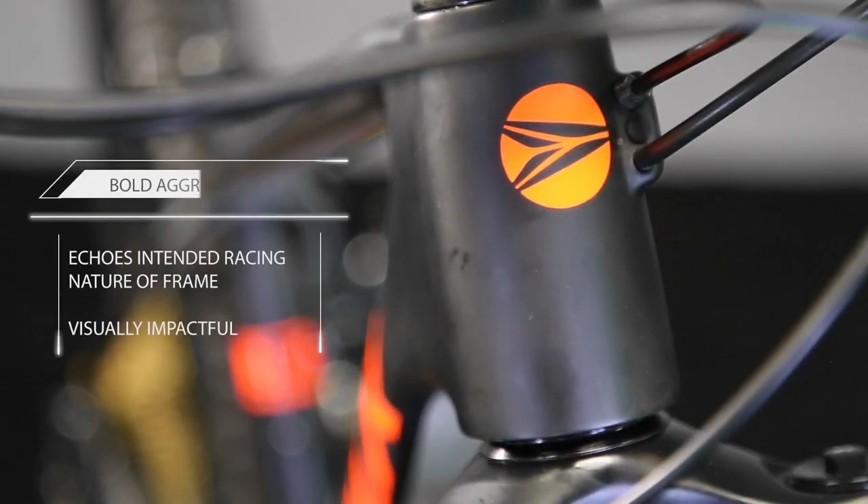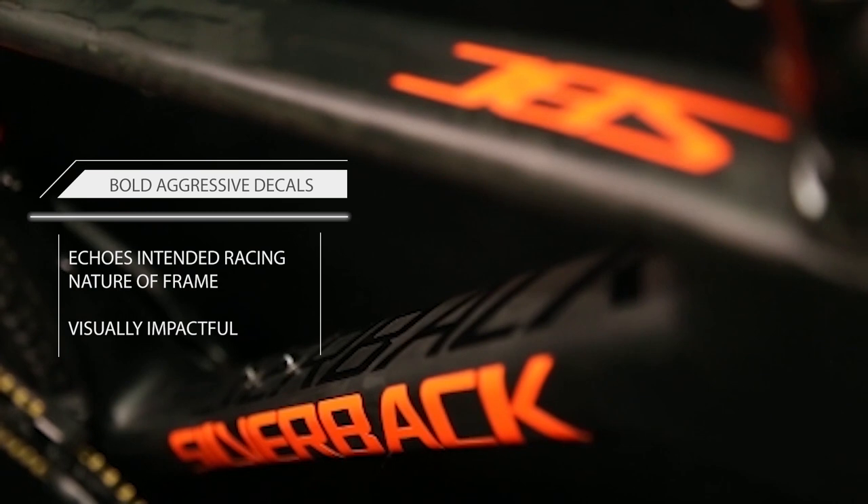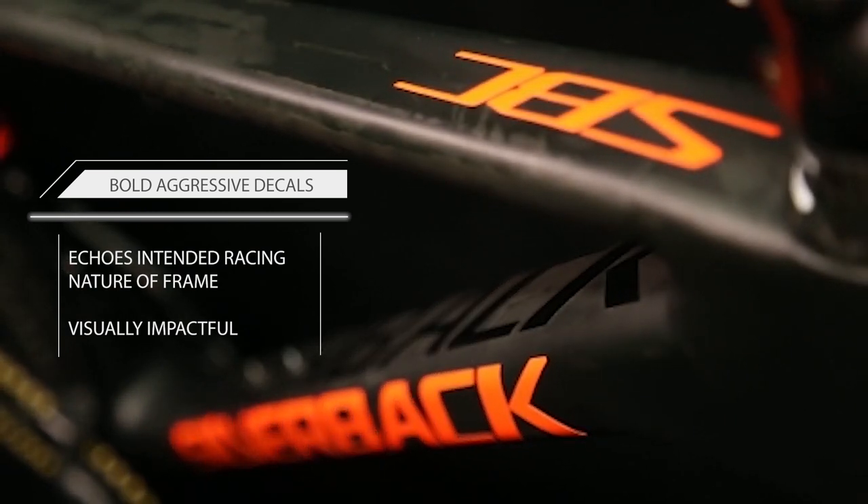Bold graphics echo the aggressive racing nature of the frame, and the flawless raw carbon fiber is beautiful to behold under the clear coat finish.